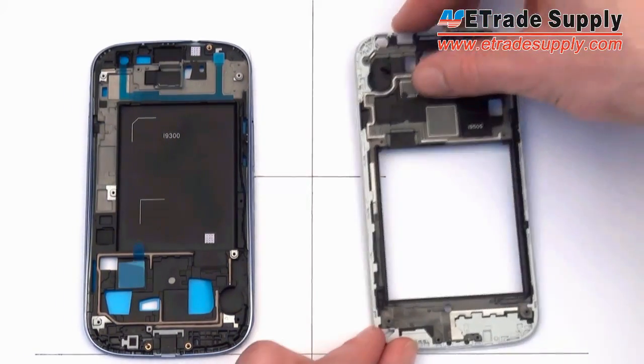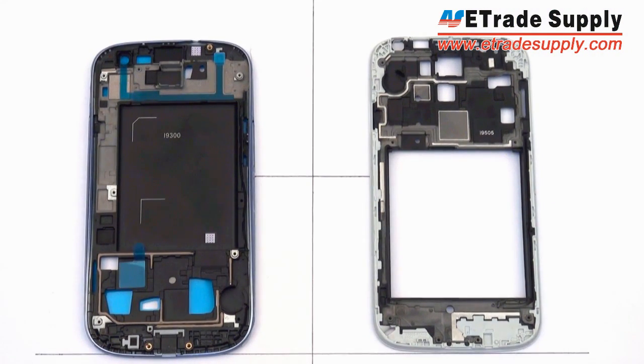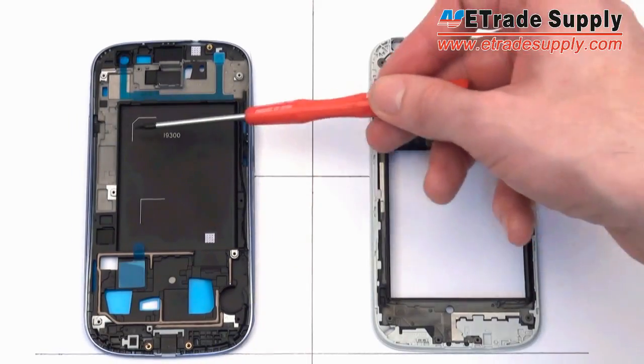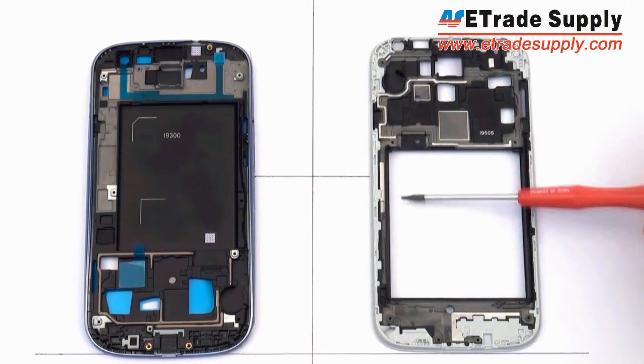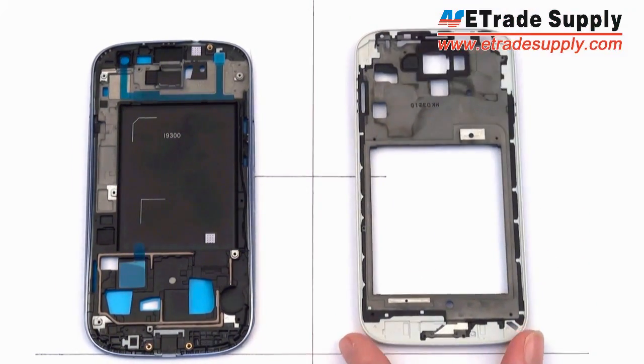One of the bigger differences on the S4 is that, unlike the S3 where most components were located at the bottom of the phone, they've now moved them to the top part of the phone above the battery. The most obvious difference between the two front housings is the area for the battery — on the S3 the battery fits directly onto the front housing, while on the S4 there's an empty space. Turning the housing around, you can see a groove all around that empty space, which will probably fit a plate to hold the battery, most likely made from a material more heat-absorbent than plastic to keep the phone cooler and improve performance.